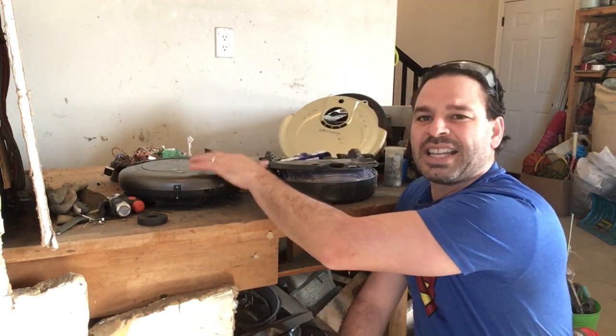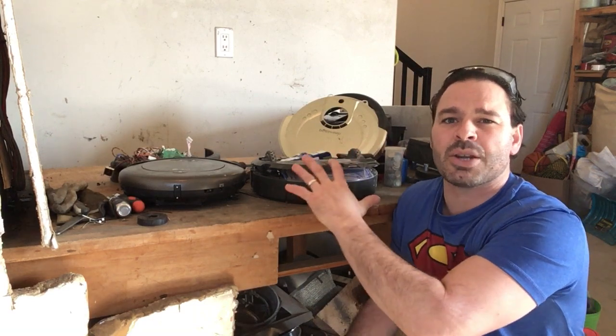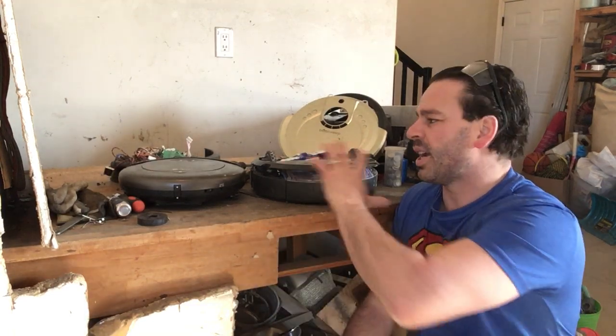I could bring these into the scrapyard as-is and get an appliance weight price, which is about five cents a pound Canadian. Each one of these weighs 10 pounds. However, there are items in here that are actually worth taking apart and scrapping and selling separately. You will make more money from doing it that way than bringing it in whole.